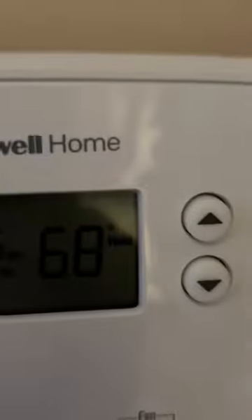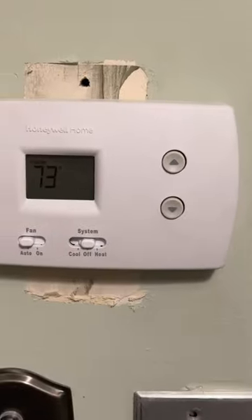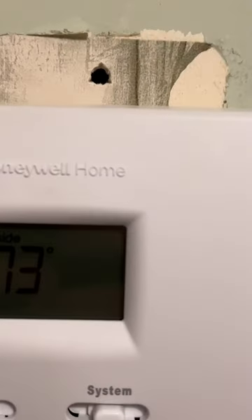Here's the thermostat for the first floor, and another first floor thermostat — there's a three degree difference on the same floor. And the thermostat up on the second floor reads 73.